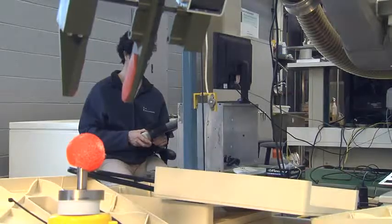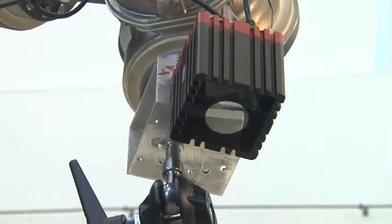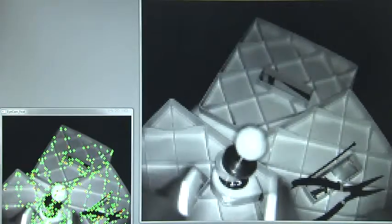In our case, we're using a 3D camera — it's called a 3D rangefinder camera. In addition to giving you 2D information, it also gives you the depth of the image. Our technology allows us to control the robot based off of the image that you see on the computer screen.